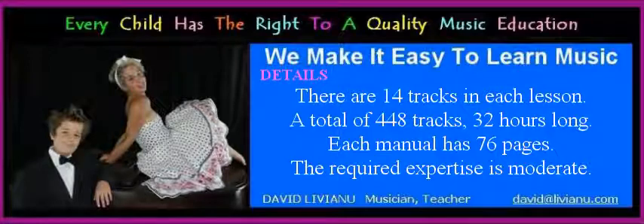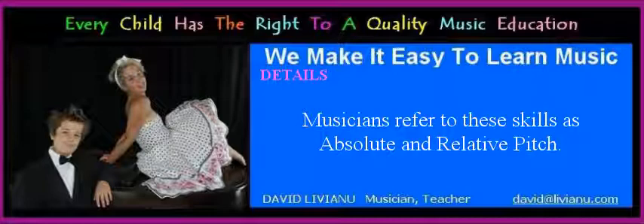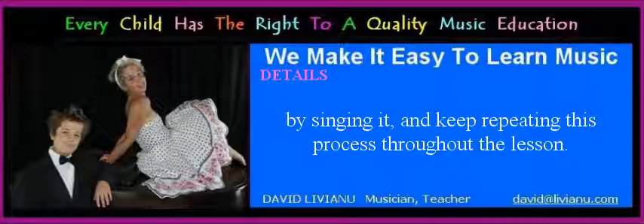The meaning of perfect pitch in this context refers to the dual ability of recognizing notes by their exact pitch and in relationship to each other. Musicians refer to these skills as absolute and relative pitch. The basic principle for developing a professional musical ear is listen, sing, repeat. This means that as you follow along the audio tracks and read the music manual, you should listen intently to the musical example, then repeat it yourself by singing it, and keep repeating this process throughout the lesson.